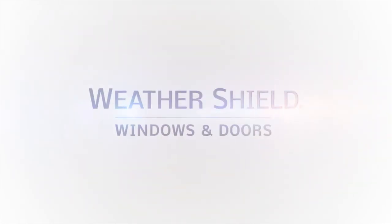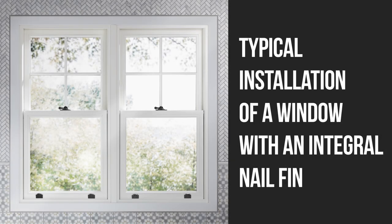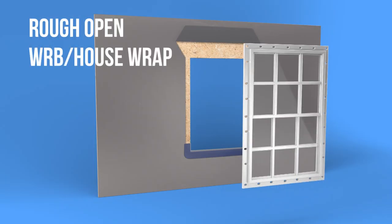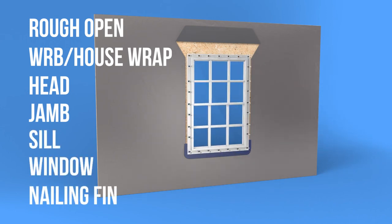Thank you for selecting WeatherShield Windows and Doors. This video will cover a typical installation of a window with an integral nail fin. Before you begin, make sure you have the proper tools and materials to perform the installation. Always use appropriate safety equipment. Throughout this video, we will be using the following terms and images to represent the components involved in a window installation.